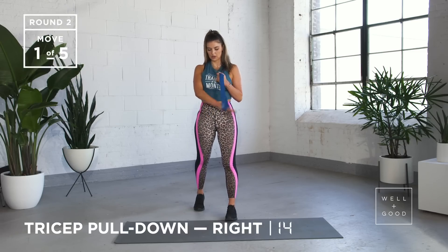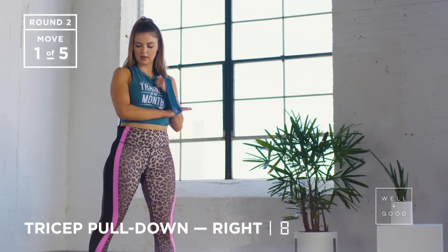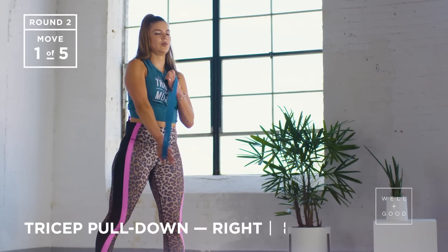We're going straight back into it — one, two. Breathing out as you bring that hand down, squeezing that tricep. We've got five, four, three, two, and one.